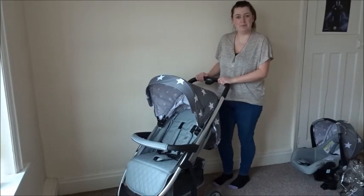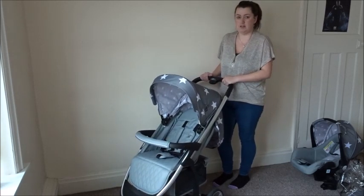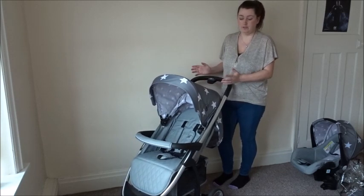Hi, I'm going to be reviewing the My Baby MB100 Plus travel system. This is the grey and white stars version that we've got. We've been using this for around three months now and so far we love it.